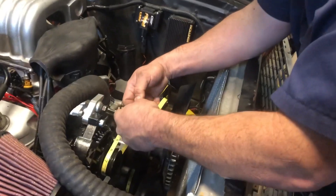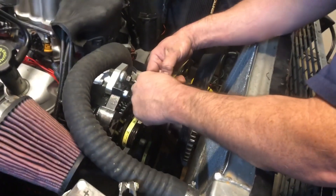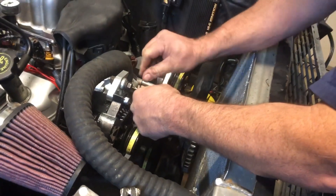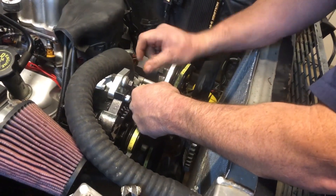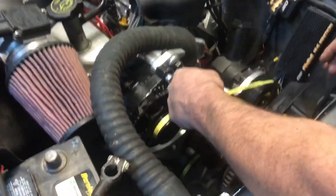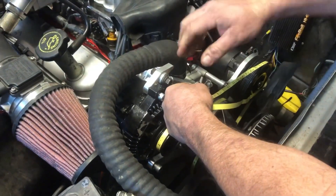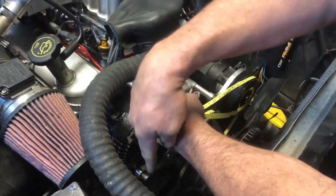Basically you're going to have a couple different types of tensioners. One of them is going to be a rod like this, and it helps to put it basically in about the middle of the travel so you have adjustment room either way. This kind of pertains to most vehicles. The other one you're going to have is a spring-loaded tensioner — it could be here, it could be over here, anywhere.